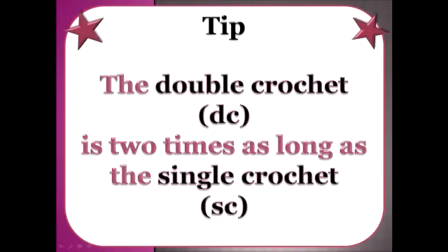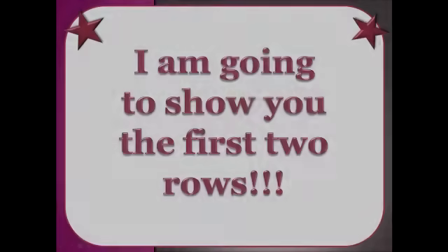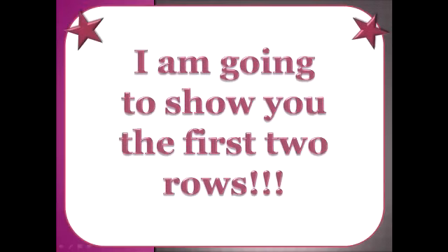A quick tip about the double crochet is that it's two times longer than the single crochet, and you will start to understand what this means later on when I demonstrate it for you. Also, when teaching you the double crochet I'm only going to show you the first two rows, because that's really all you need to know in order to grasp the concept.